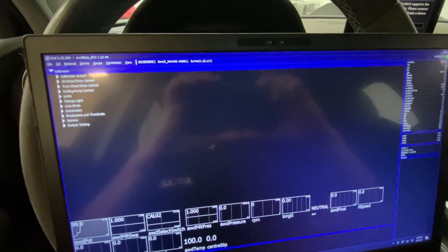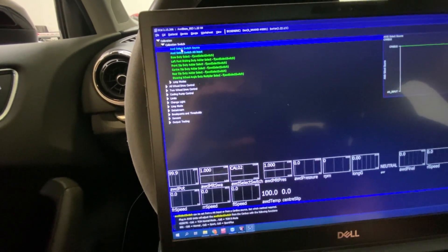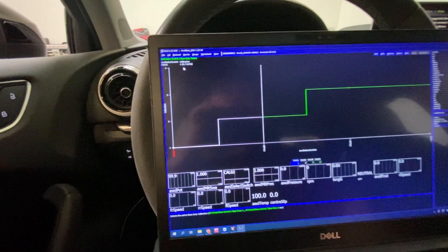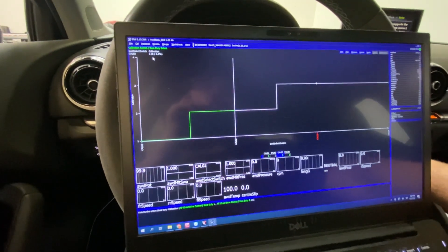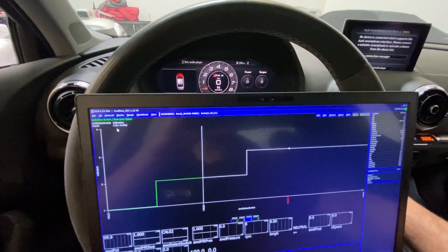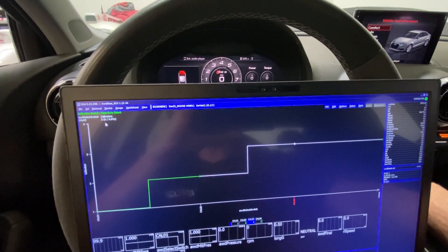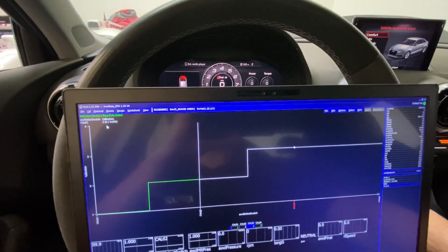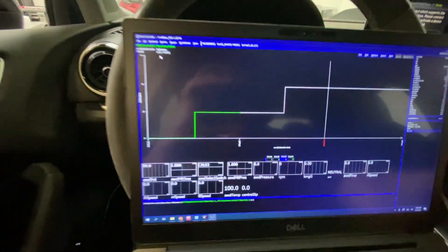Let's go through what everything is and what you use it for. Up here on top is the calibration switch. Base duty is important because Cal 1, Cal 2, and Cal 3 are based off of what driving mode you're in. If we switch to Dynamic, it real-time moves to map 3; if you're in Comfort it comes to map 1; if you're in Individual it's map 2. Without the knob you can control these and set up maps for comfort, gas mileage, etc.